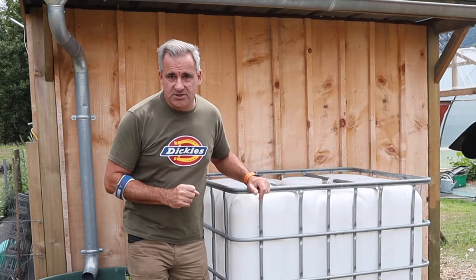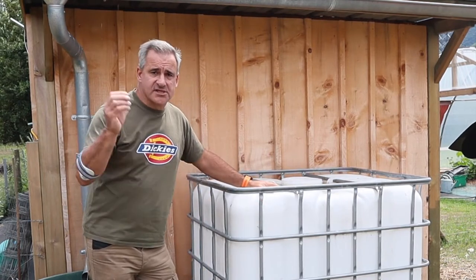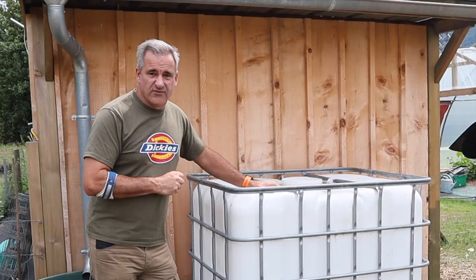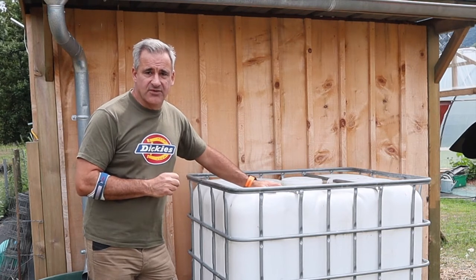So the first thing we need to do is get this IBC wrapped, because if we don't, the sunlight will just start turning the water green. It'll get all mildewy and horrible, and it's not very good for the plants or the horse. So we're going to wrap it in polythene.